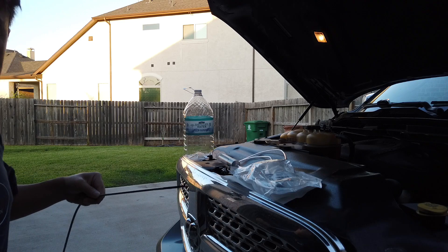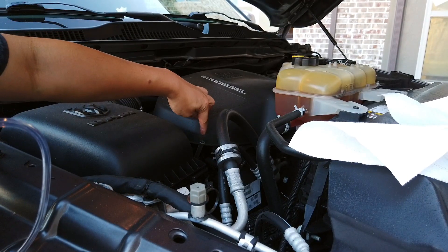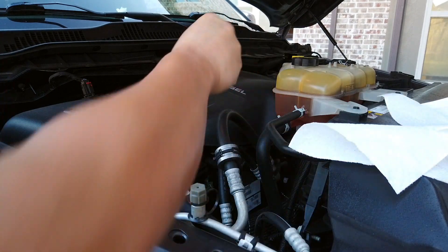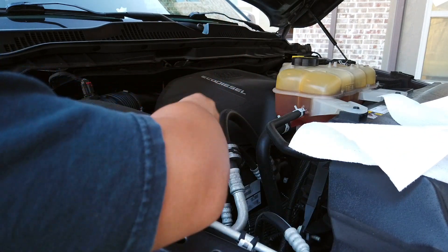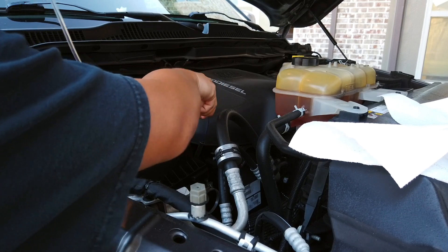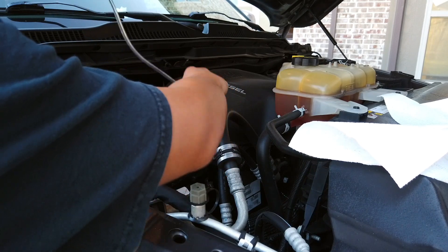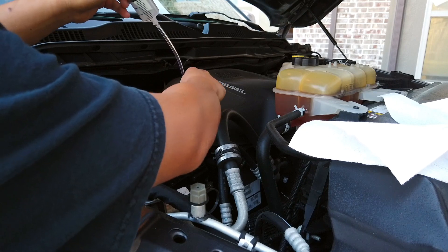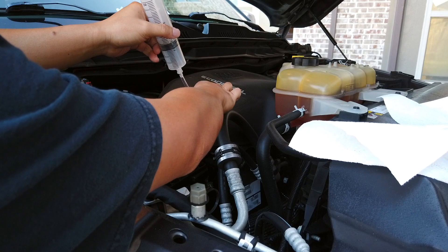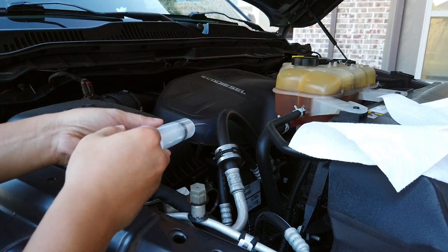This is the tube where the dipstick goes in. What I'm going to do is take the hose and stick it in there all the way down until I can't push it any further. Make sure when you're doing this the engine is not super hot, because it will melt this particular hose and you could ruin your engine.